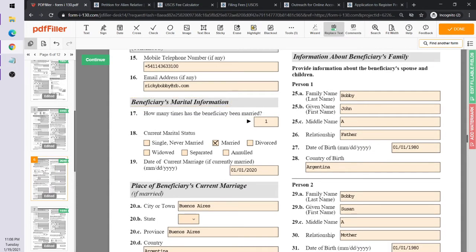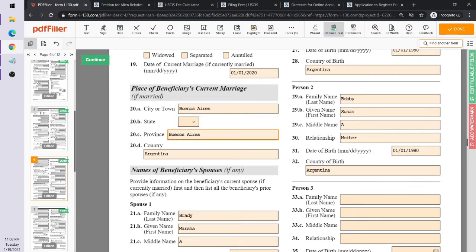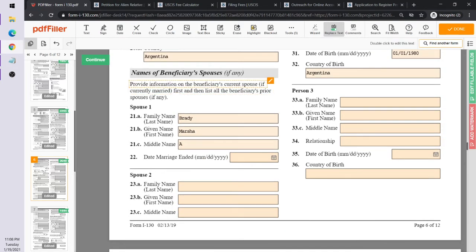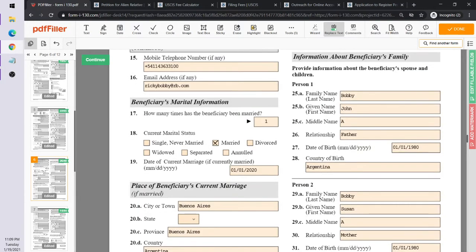For the beneficiary's marital history, Ricky Bobby has been married once — to Marcia Brady. The date of marriage should match what was entered earlier. They got married in a church in Buenos Aires, Province of Buenos Aires. Since the marriage has not ended, that field is left blank.